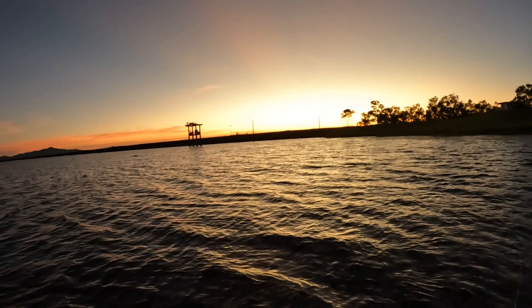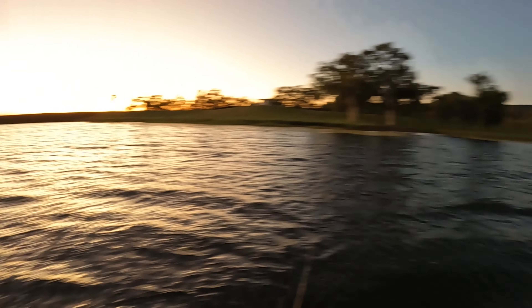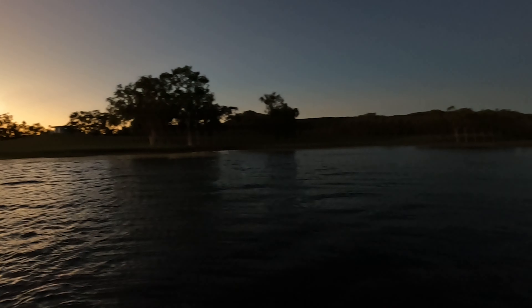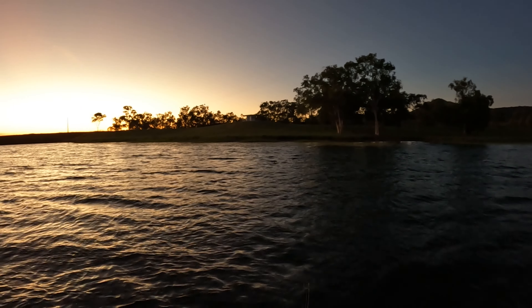Then I'm going to try something completely different that I've never done — I brought a really light rod today, some really small plastics, and some really small 40mil vibes. I'm going to try and catch a little spangled perch or a barred grunter.